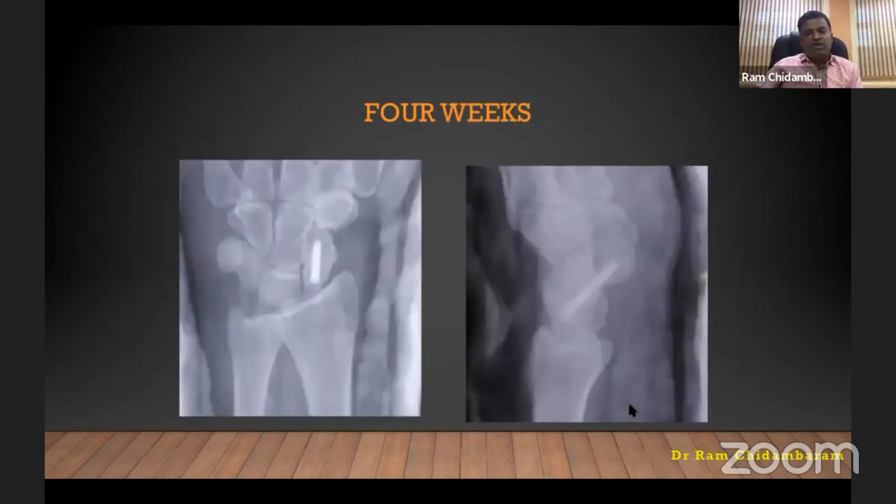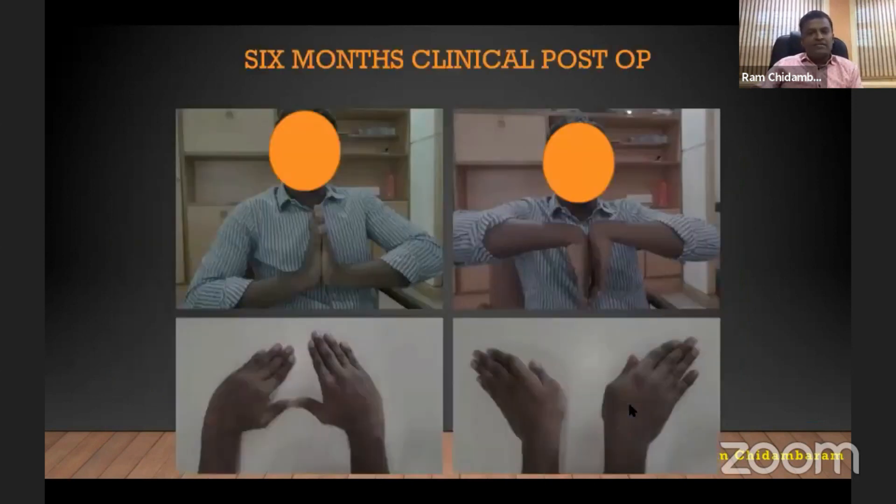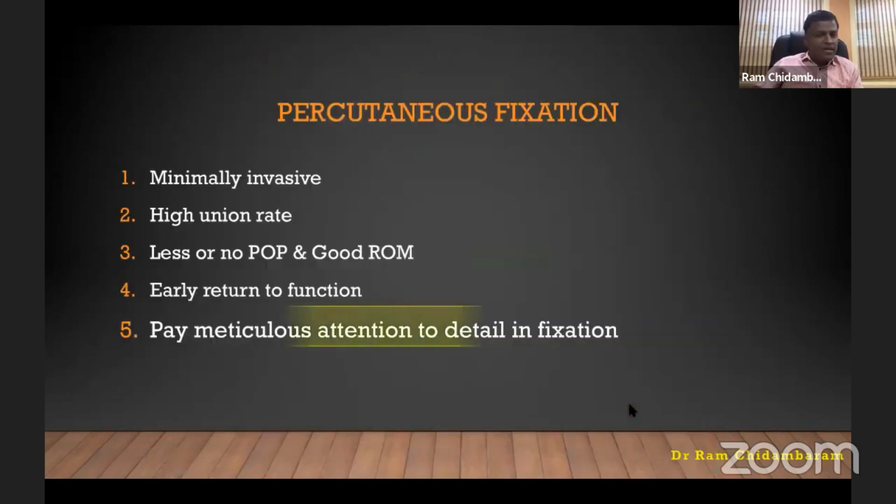That is the patient at four weeks follow-up, and that is the six-month clinical postoperative result. To summarize: percutaneous fixation in my experience is minimally invasive, with a high union rate, less or no plaster, good range of movement, and early return to function. Pay meticulous attention to detail in fixation, and you need a lot of patience doing this surgery. I hope these mastery classes and conferences will help you get into that direction. Thank you very much.